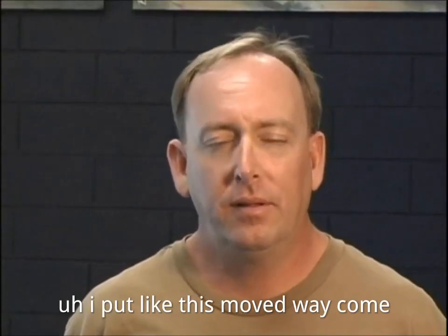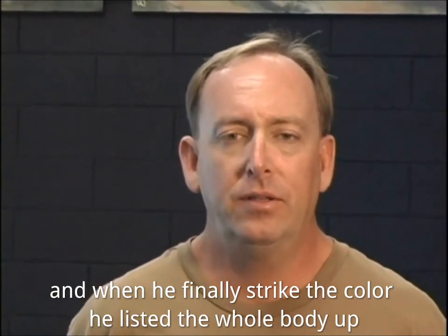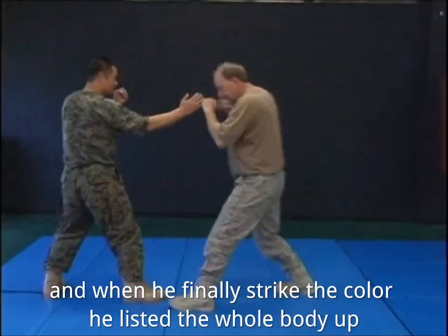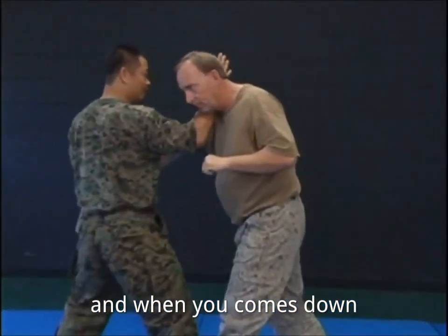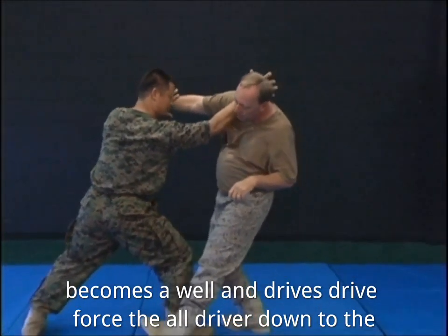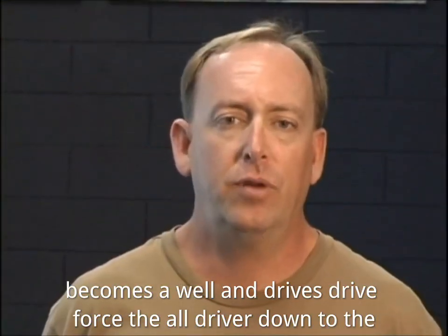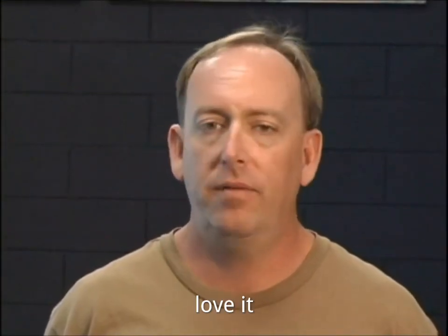I particularly like this move — the way he comes in and blocks. And when he finally strikes the collarbone, he lifts the whole body up. And when he comes down, the explosive elbow becomes a weapon as well. The driving force of the elbow drives you down to the ground. Love it. Excellent move.